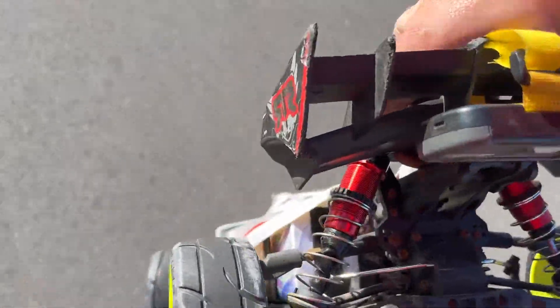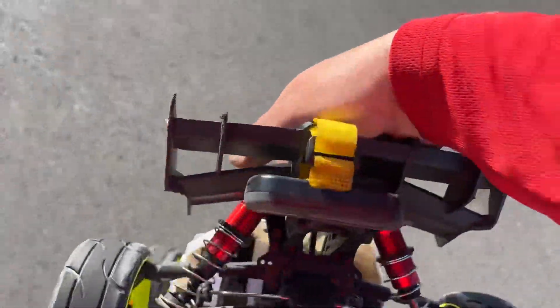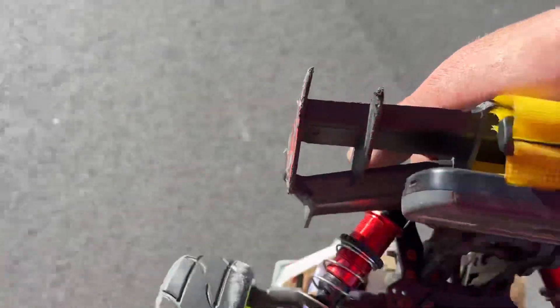Got the CNHL 6S speed pack in here. Brand new GRPs, guys. That's the first run on these GRPs — brand spanking new.